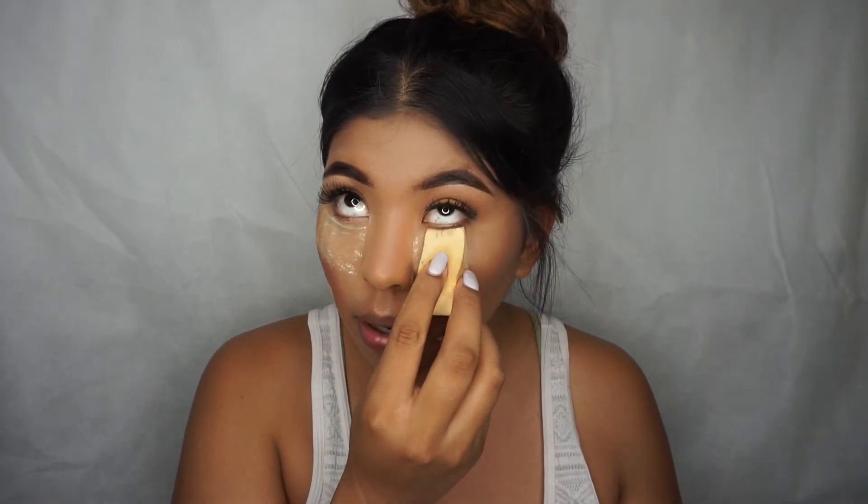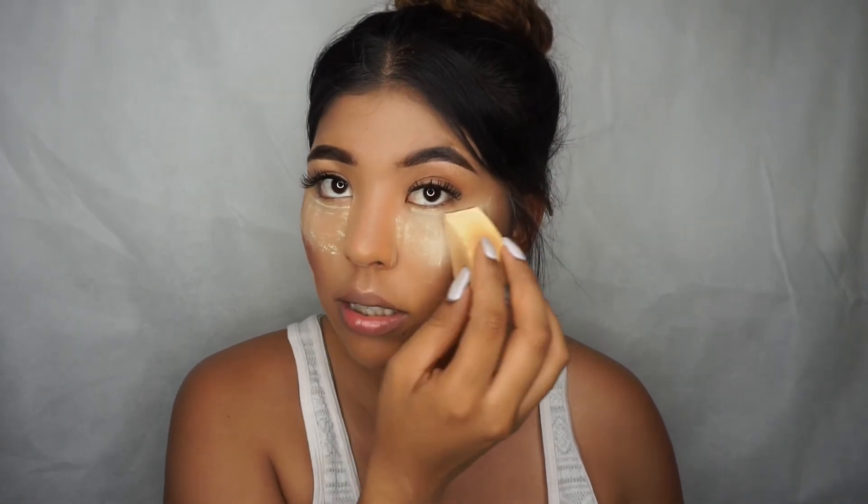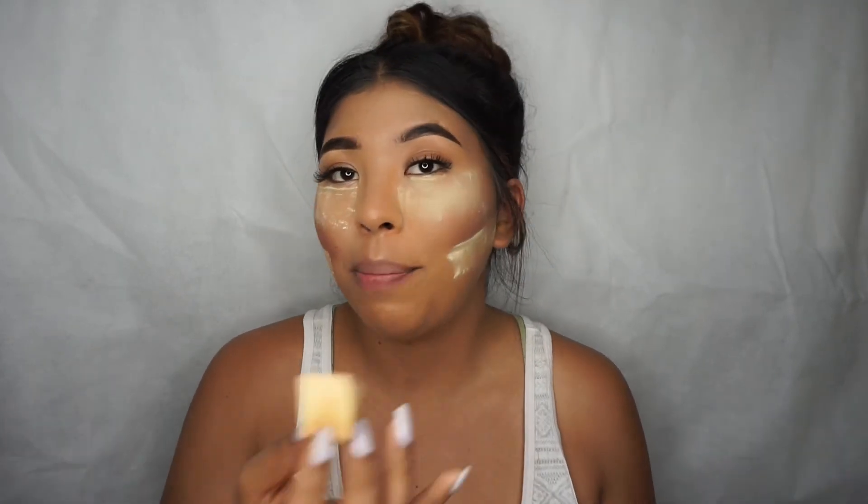Next, go in with a clean brush wherever it's creasing under the eyes and blend it out, making sure those creases are 100% gone. Don't look down or do anything that will make your skin crease again, then bake. You can see it's a nice smooth line on the do side, versus the don't side with lots of little tapered lines — that's not what you want. Because it's smooth, I like to go in and add two layers. Baking also prevents blotching and oiliness, so I apply some on my oily areas and press it in.